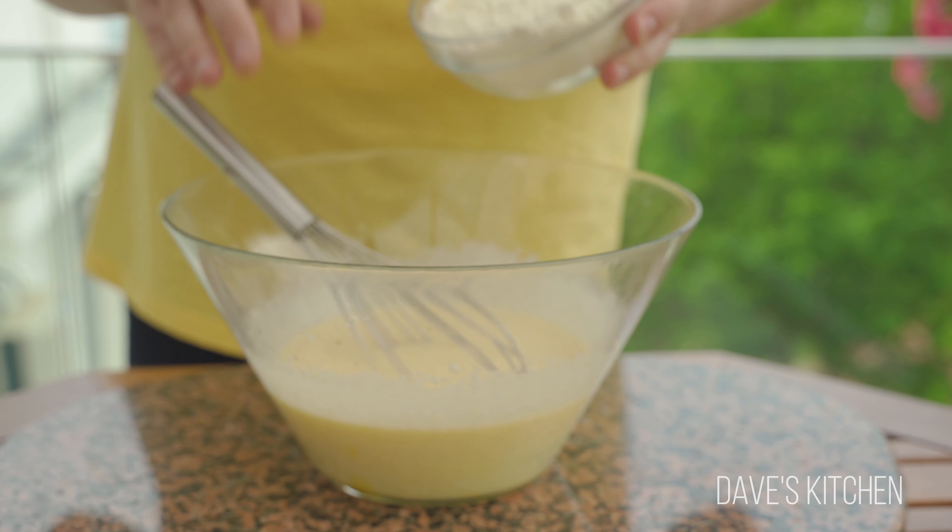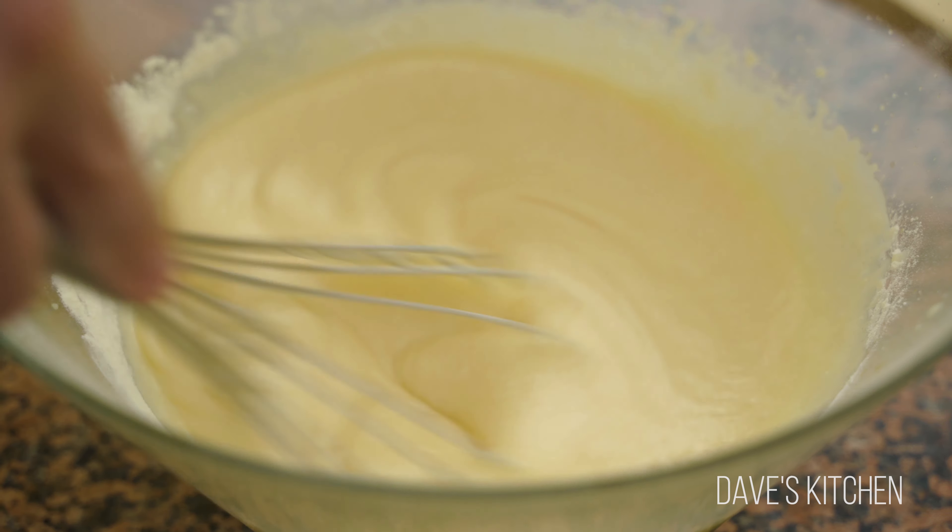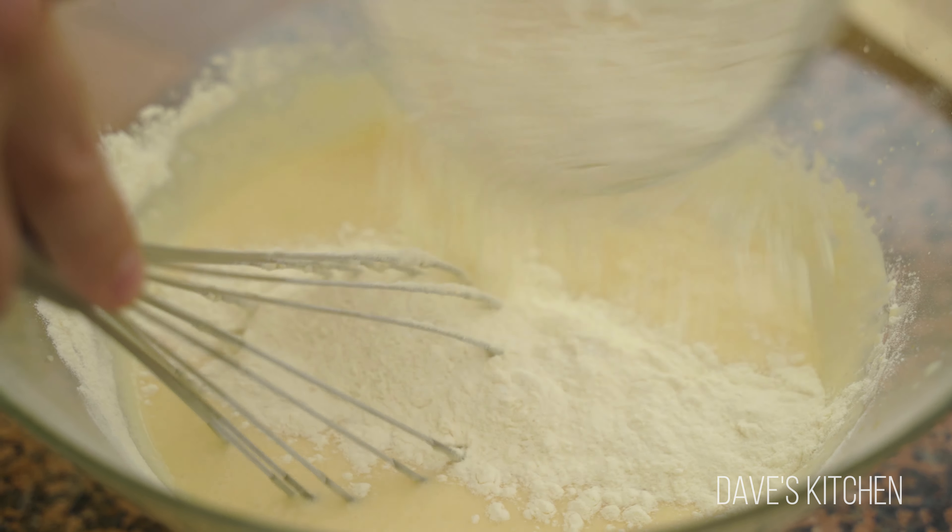In a bowl aside, mix well the dry ingredients — flour and baking powder. Add the dry ingredients into the batter just in thirds, mixing well between each addition.